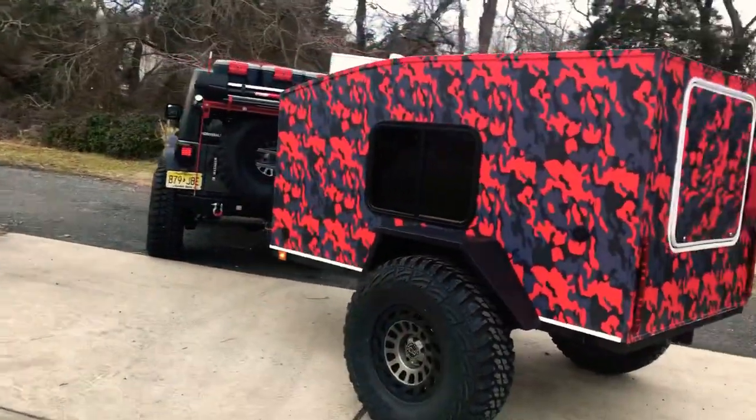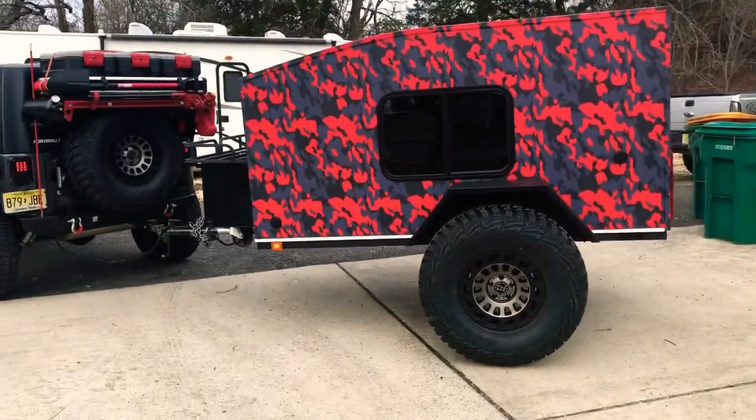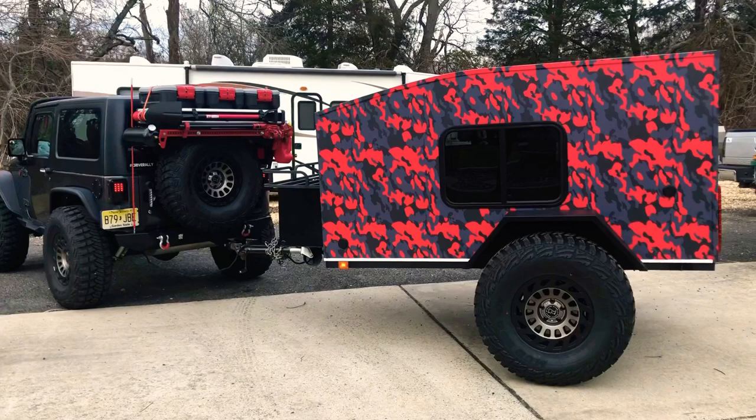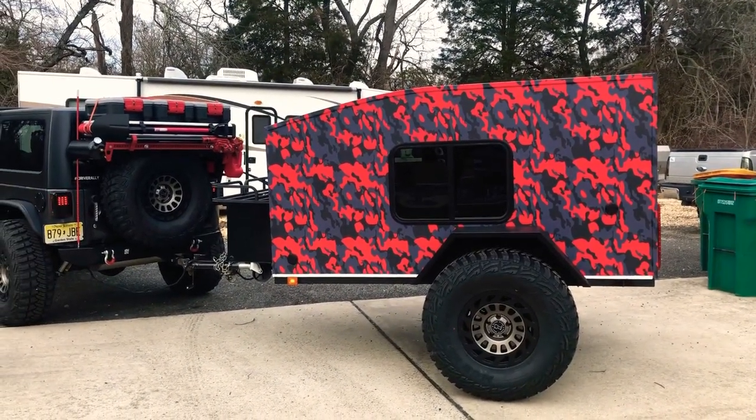All in all, the mini camper is coming along well. If you have any questions about my build, just let me know.